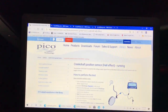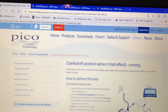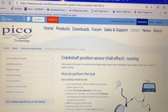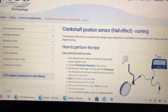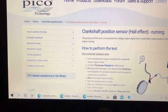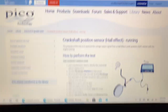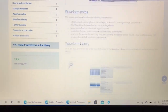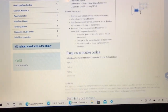A couple of resources to mention: if you're not familiar with Pico, they sell oscilloscopes but they also have a website where you can go to Automotive, then Library, then Sensors, and look up cam or crank sensors. It gives you different information about what the sensor is doing and why.